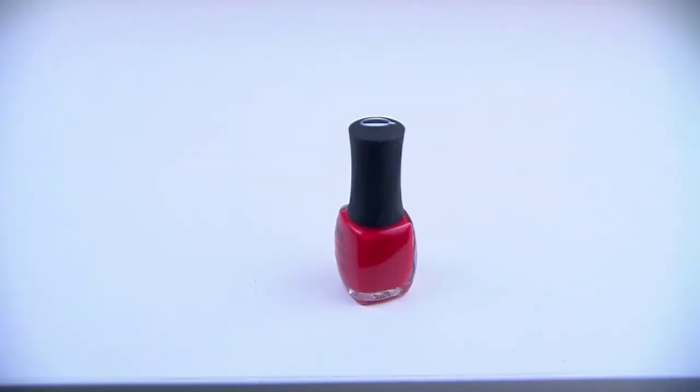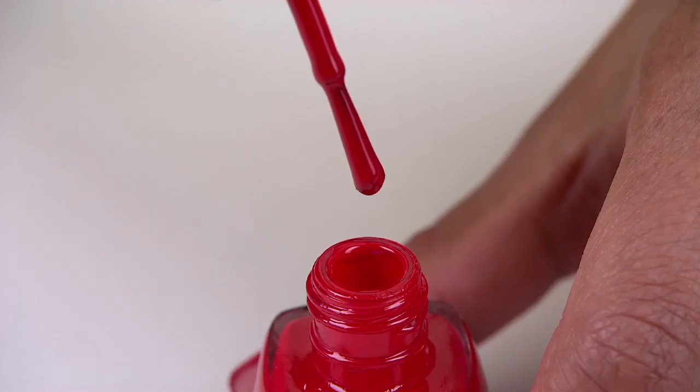Another really fun way to wear red is on your nails. Nail art has been so hot, and women are investing a ton of time into it. You might as well use a poppy color that's going to stand out. I love using red for a moon manicure, and it's really easy to do.